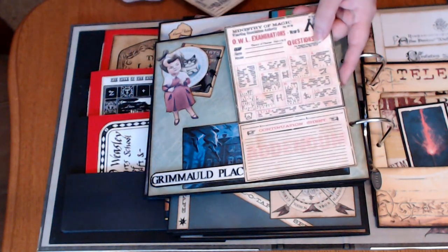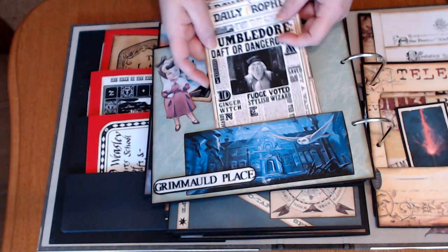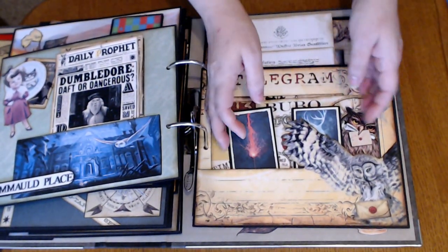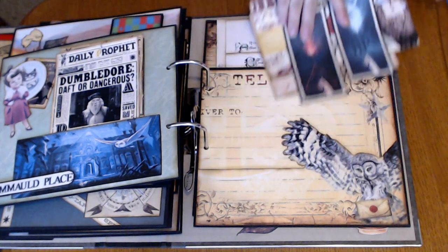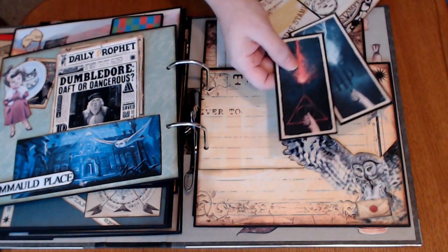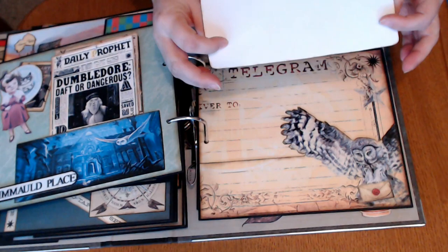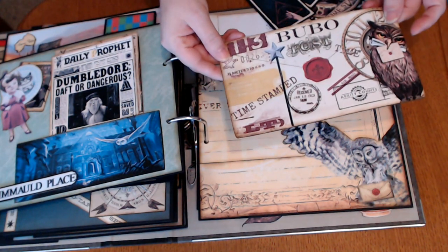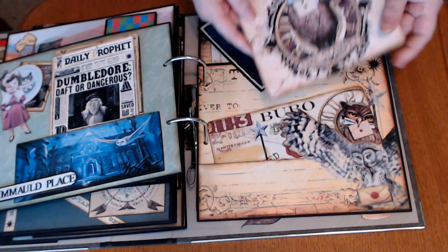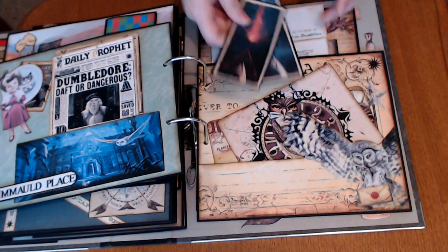And since that was the year that the OWLs were done, an OWL examination card. And this gorgeous page from Dreams Etc., and tucked in is another couple of bookmarks. And then from Dreams Etc. she had this wonderful big card, so that's tucked in there, and another with an owl. And then the bookmarks.